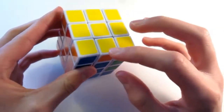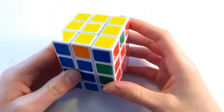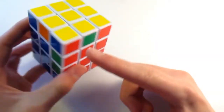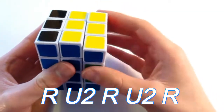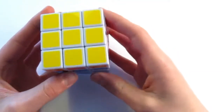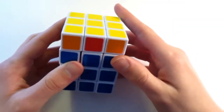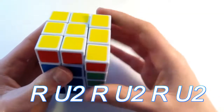Now we can continue to solve the inside edges. These are the same algorithms that we used before for the centers. I want to look for the ones to swap first. I see that this blue can come here and solve this, so I do the algorithm: R, U2, R, U2, R. And that's solved the blue face. Then I look for another to swap — these two can actually swap: this red goes over here with the red and the green would come here. So then I do the algorithm again: R, U2, R, U2, R, U2. And there — now I just have one left, and this is the diagonal swap.